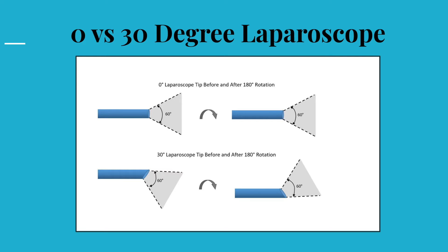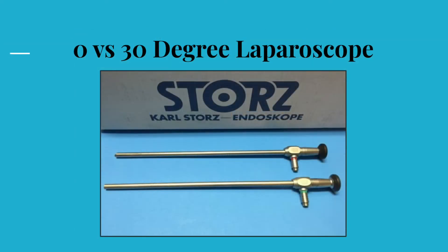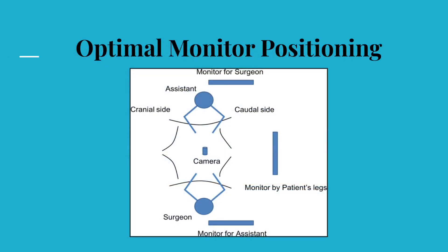The 30 degree scope has the advantage for better view from a variety of angles. This is particularly helpful when working in a confined space such as during the abdominal perineal resection of the rectum procedure in the pelvic region where often good views are otherwise challenging to achieve. Hence, a 30 degree scope is the preferred scope of choice for a majority of laparoscopic surgeons. An external camera is mounted on the laparoscope and feeds the image onto the high-definition monitor. The screen should always be placed at an appropriate height and in the direction of the line of operating, as shown in the diagram.